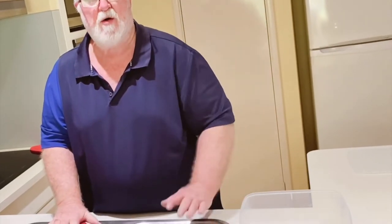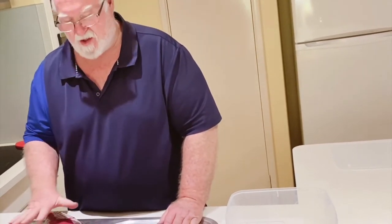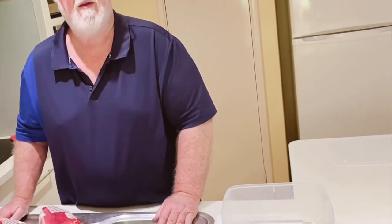Good morning everyone. Today I'm going to start having a crack at making some pastrami — this is my first time ever doing it. I've watched it a few times on YouTube and I'll just have a go at it. I'm going to get my wash and put them in some cold water, then I'll be changing the water every couple of hours to try and get some of the salt out of the meat.